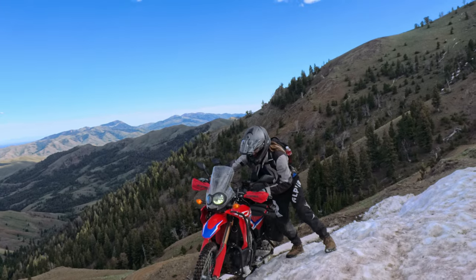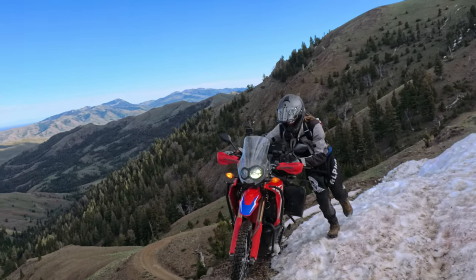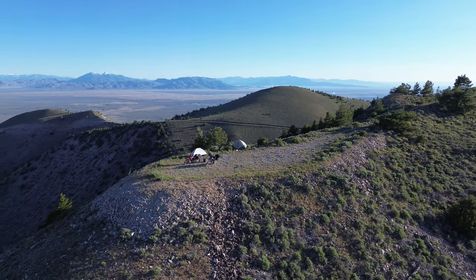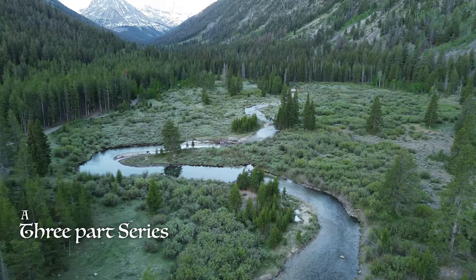So far so good — we'll see how it works in the long run. If you like the video, make sure to like and subscribe, and it will make it easier for me to do more content like this. I do hope to be releasing the video I did with Jesse as soon as I can — it will be a three-part series for those of you that are interested, and we're going to be going to some really cool places, so make sure to stick around for that. Thanks for watching, stay comfortable — ADV for the king, out.